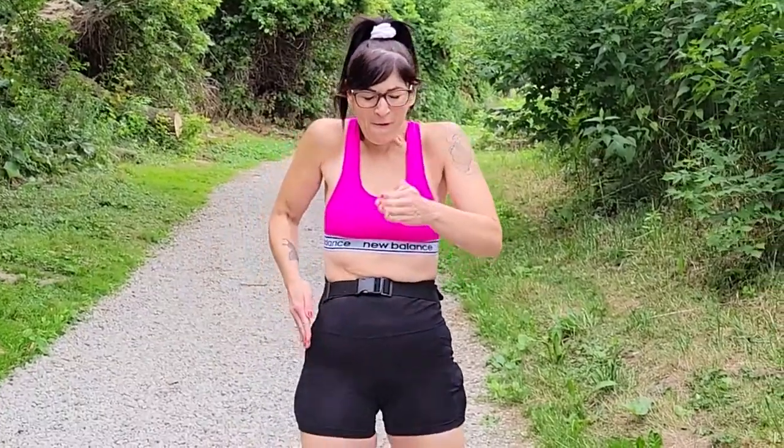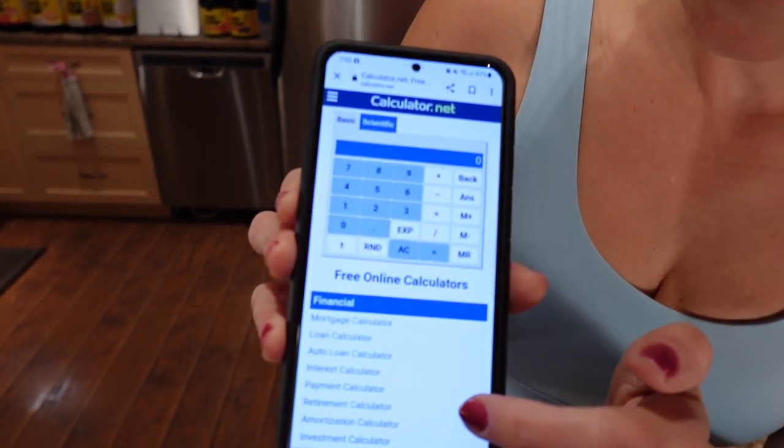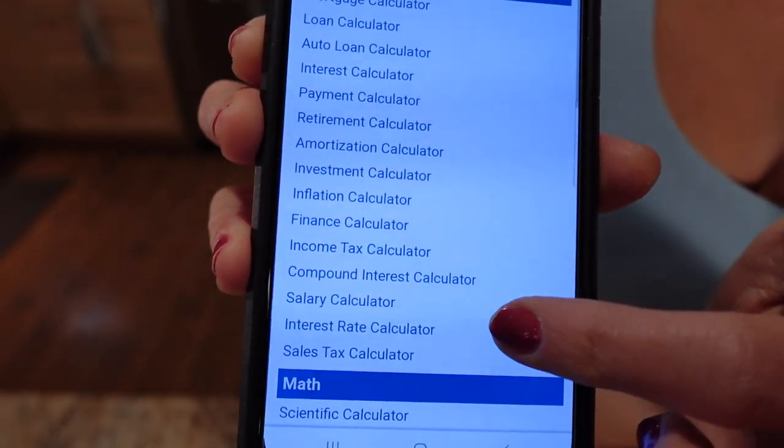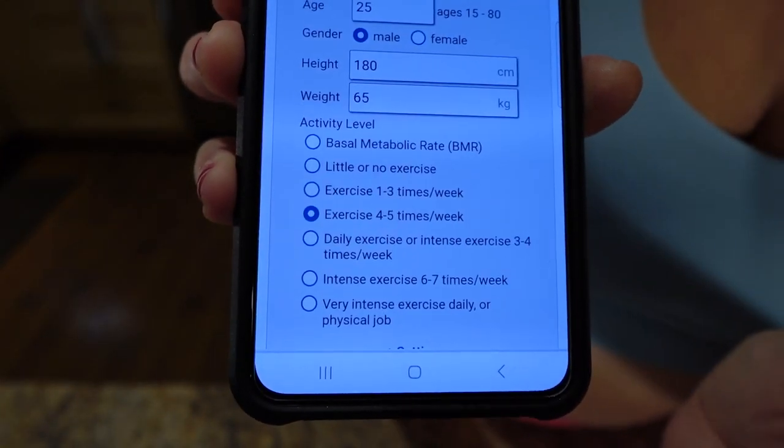I want to show you guys how I calculate my calories for weight loss because a lot of you have been asking about it. I like to use a calorie calculator as a guide to start. My favorite one is calculator.net. From my phone, I go to calculator.net and it brings up a list of online calculators. I scroll down until I see fitness and health and then I do the calorie calculator.